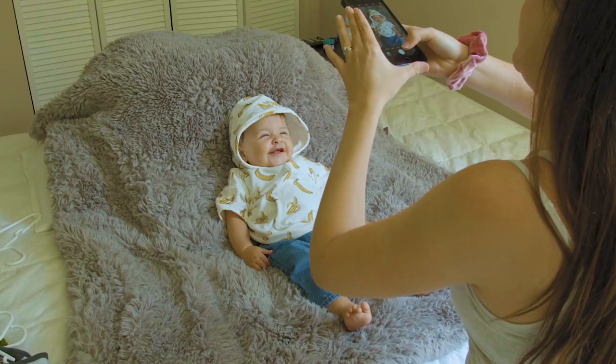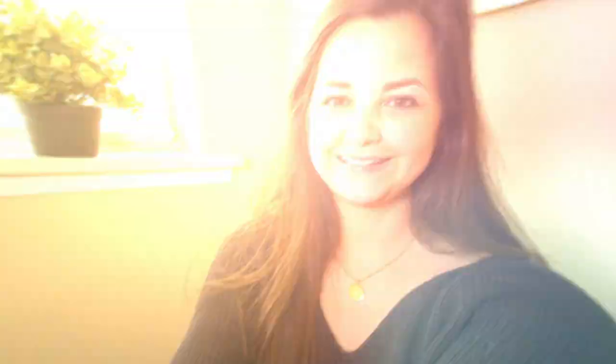I took lots of pictures so I could pick my favorite ones. Make sure to capture several images and then at the end you can pick your favorites. If you enjoyed this video, make sure to stay tuned and hit the subscribe button for more upcoming content.